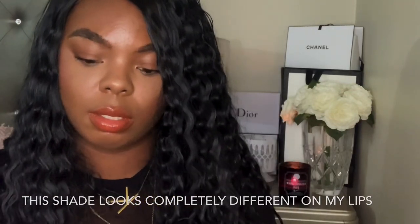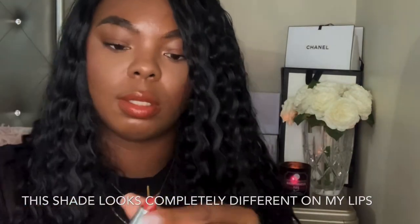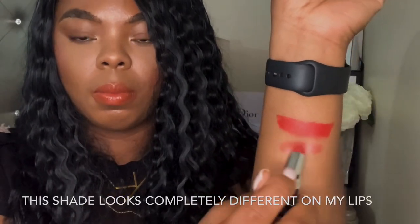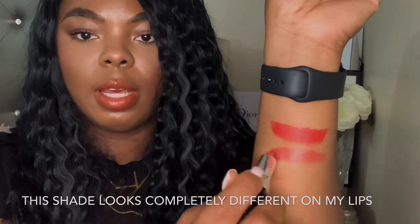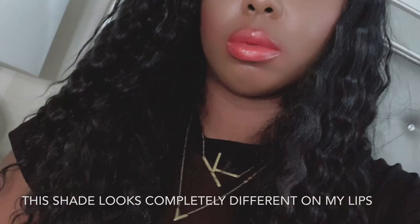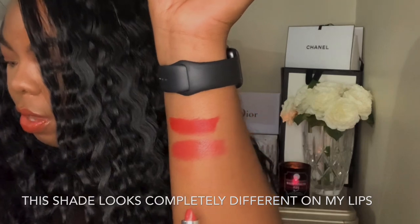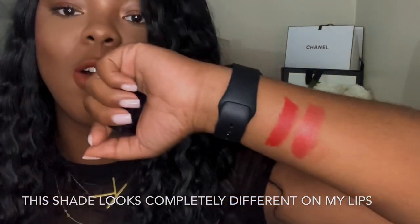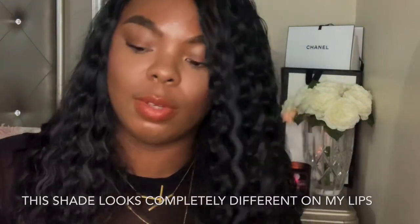I think shade 55 is supposed to be like an orange shade, but it doesn't look orange to me. Yeah, 55 is supposed to be a sort of orange, but it really doesn't read orange on me — I'm not sure how it looks on the lips though. Alright, let's go to the next one.